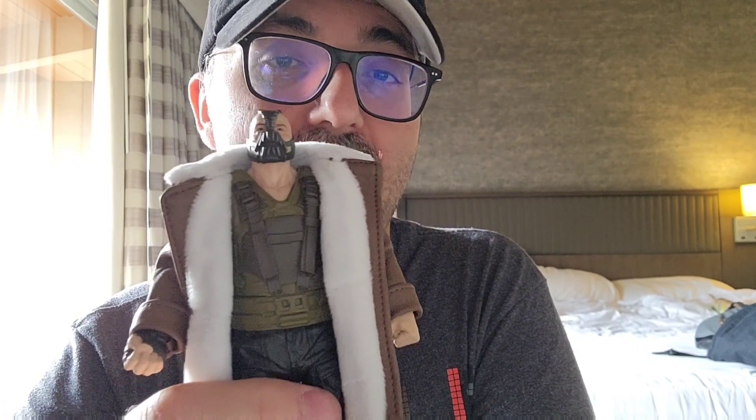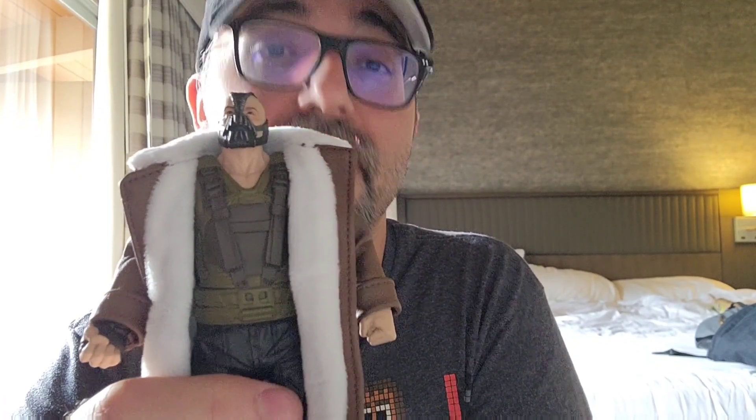If you don't have this one in your Dark Knight Trilogy collection, find a way to get it. Because it's awesome just for the coat alone.